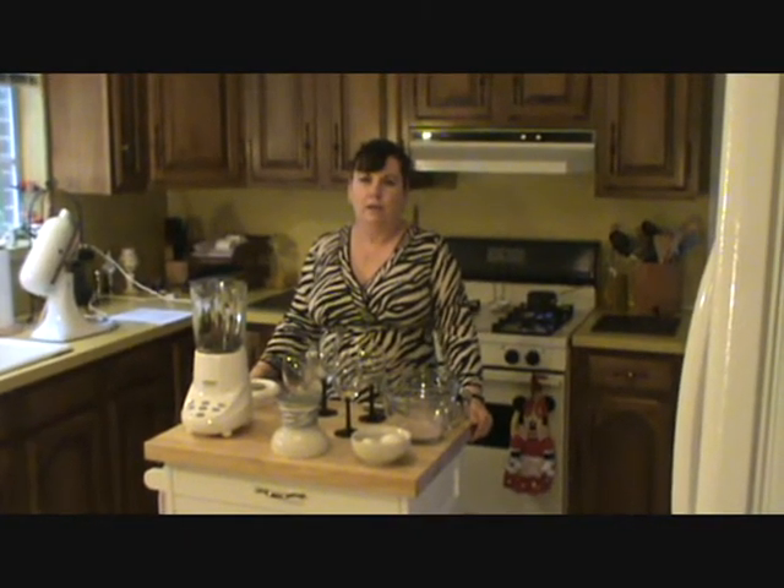Hi everybody, I'm Colleen McRae Katz. Welcome back to my kitchen again. Today I'm going to be making a dessert and I've named it Black Forest Mousse.